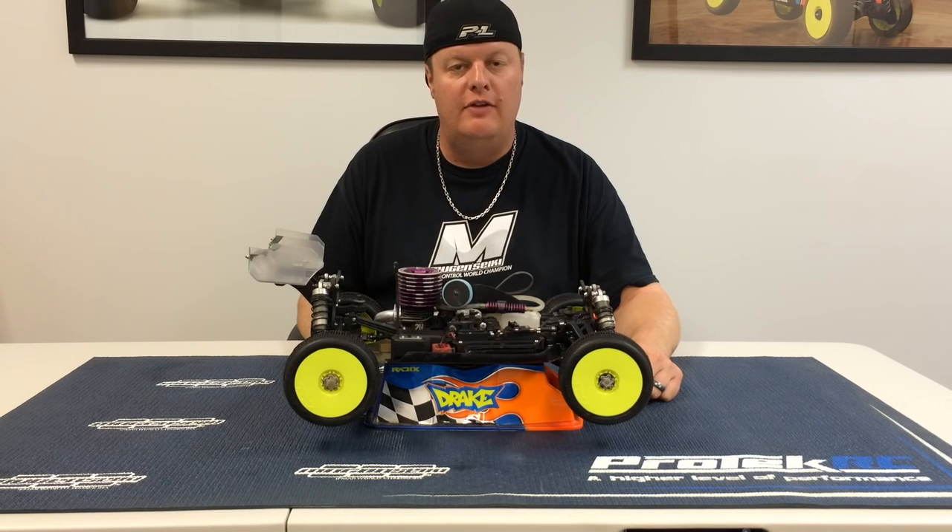Hi, I'm Adam Drake from Mugensiki Racing. Today I'm going to tell you a little bit about how I tune my vehicle using shock oil.